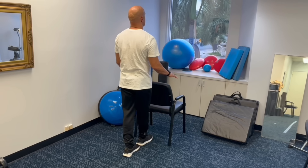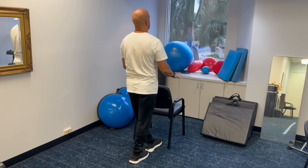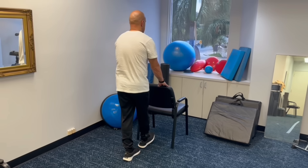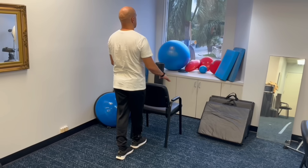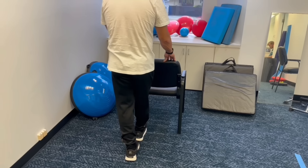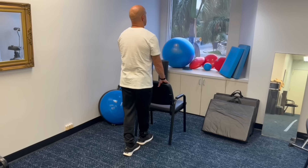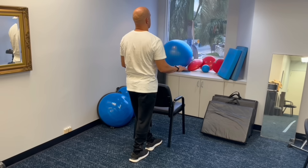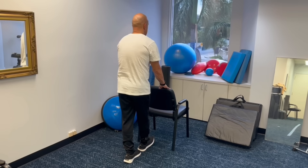A lot of people are going to have trouble with this exercise. If you're really struggling, one thing you can do to make it easier is to have a little bit of space between your feet — about a two to three inch space instead of touching heel to toe. In the beginning, you can have one finger on the countertop. One finger is a lot harder than putting both hands, but over time you want to let go and try to balance on your two feet. The goal is 20 seconds with each leg forward, repeating three times on each side. It can take weeks if not months of daily practice before someone reaches that goal.